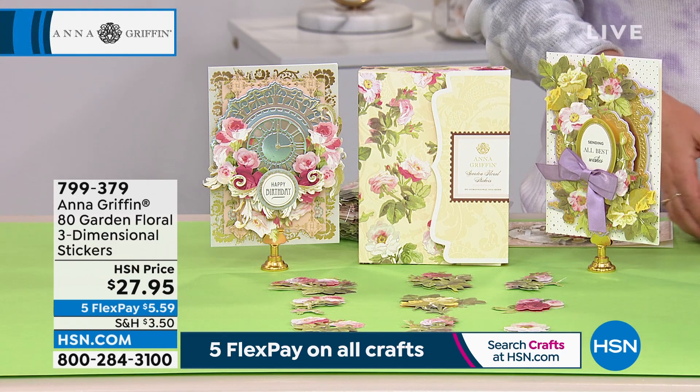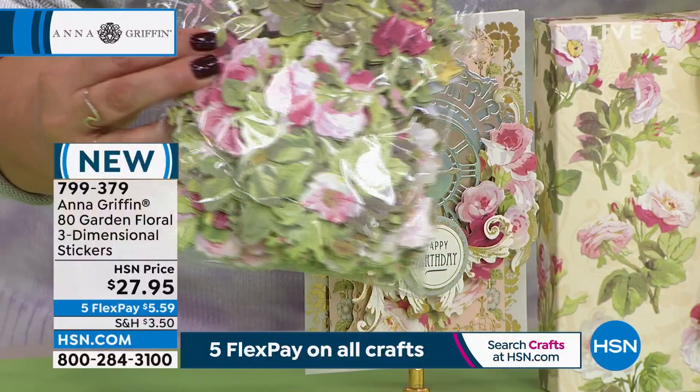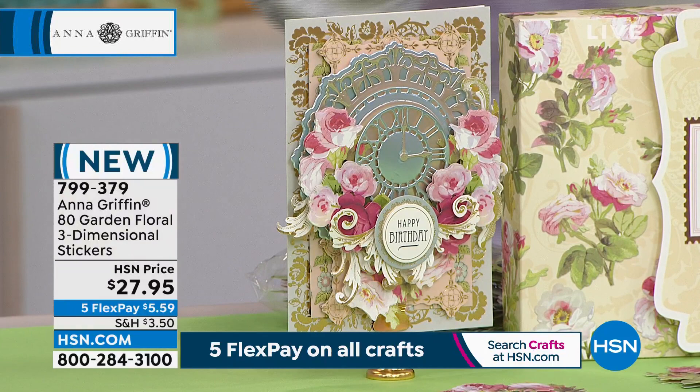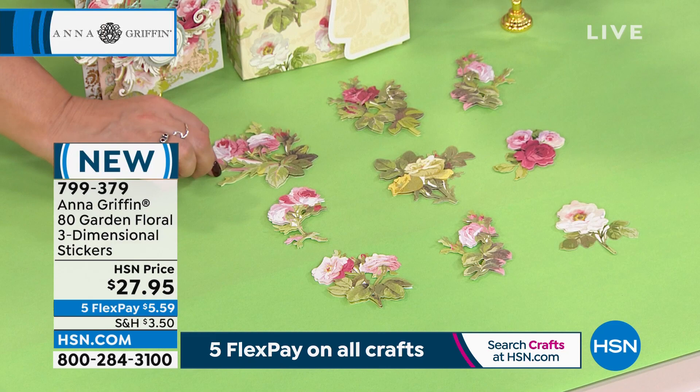Let's talk about this next set. It's an 80-piece garden floral three-dimensional sticker set. You will get the little storage case and then this entire bag of the most gorgeous, lifelike florals. Anna's known for her beautiful botanicals and garden roses. These are peel and stick, so it doesn't get any easier to add that dimension and those gorgeous flowers to your design. You're going to get 20 different designs and four of each one.